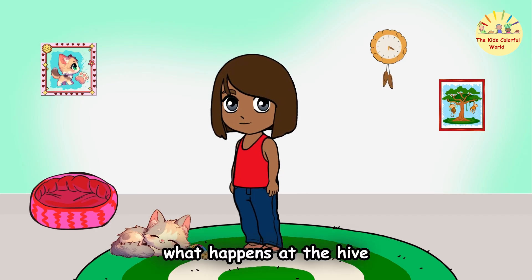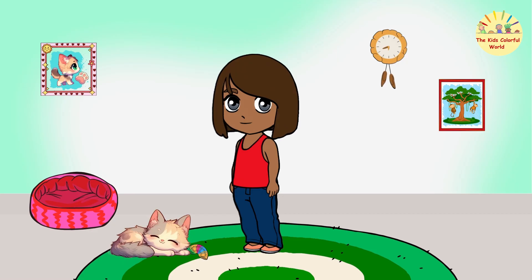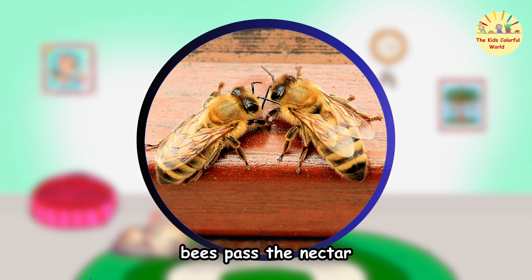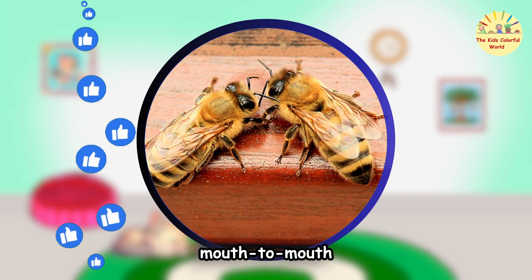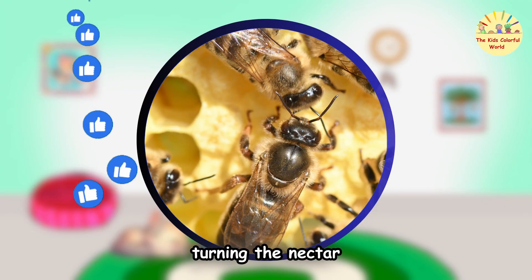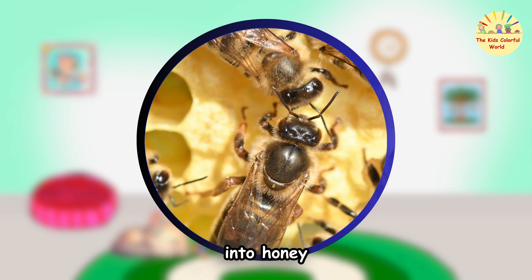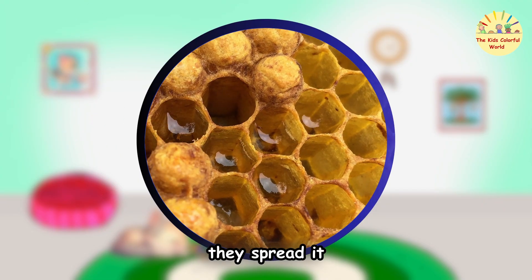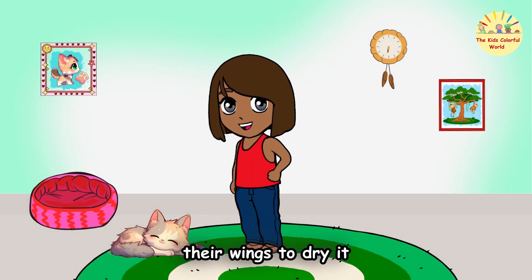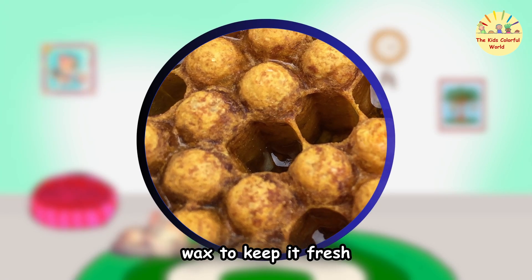What happens at the hive? The real magic begins! Bees pass the nectar mouth to mouth to add special enzymes, which starts turning the nectar into honey. They spread it into honeycomb cells, fan it with their wings to dry it, and seal it with wax to keep it fresh.